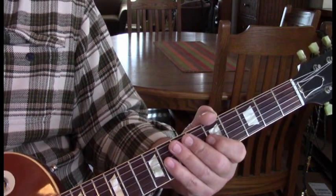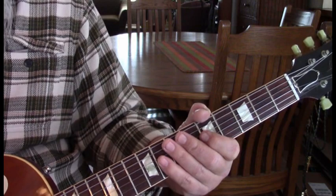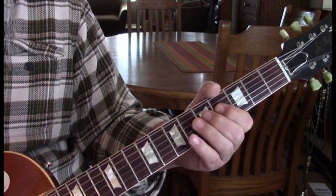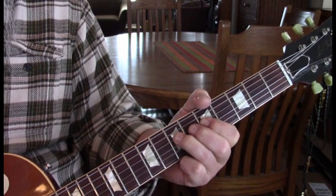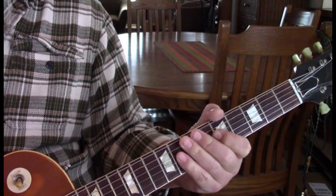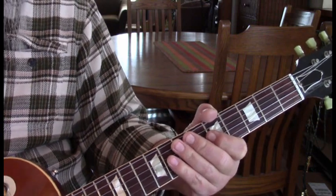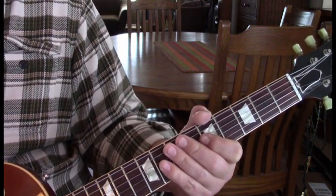Once we get to the eighth one in the verse, all he does is hold down the seven. Let me take it from the four and five. So we let that fifth string ring open with the fourth string at the seventh fret. Do that twice and now we're into the chorus.